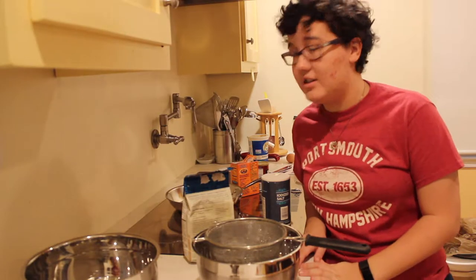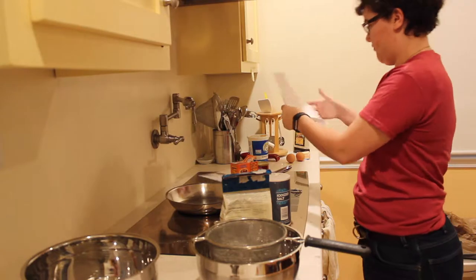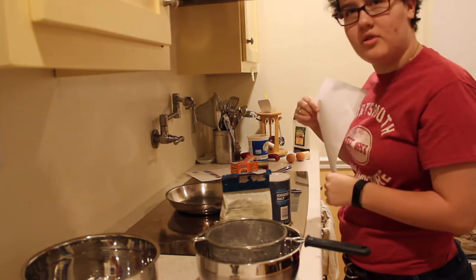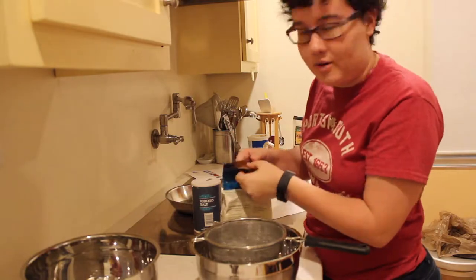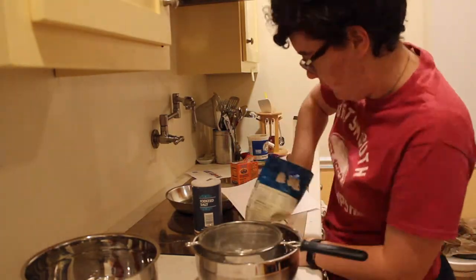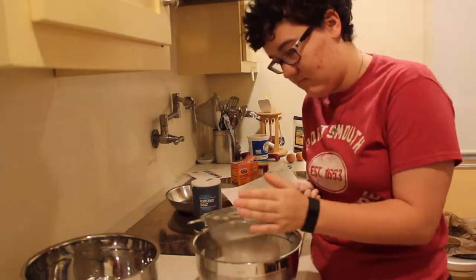Alright, the first thing you have to do is sift together the ingredients. So here we go, hold on. One cup of all-purpose flour. No, that's not true, I lied — it's one and a half cups. This is starting well. Alright. Done.